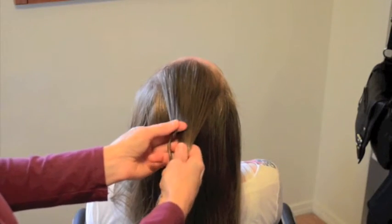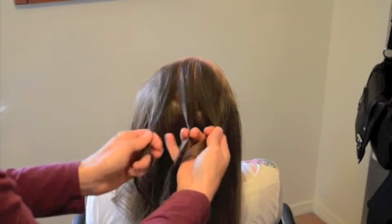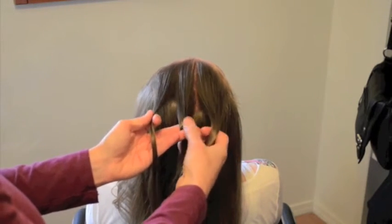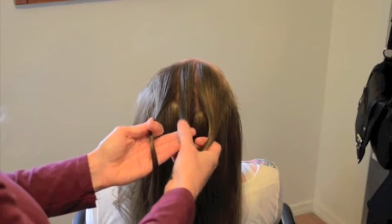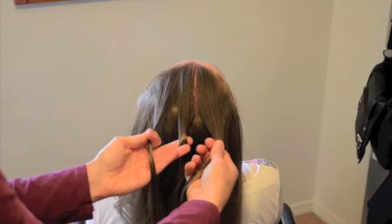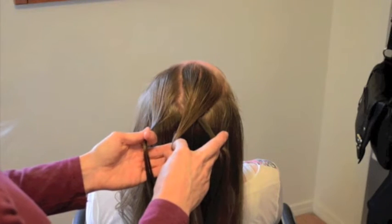Break it into three pieces. One of the ways I like to teach a three strand braid is I tell a story. There are three siblings fighting over who gets to be in the middle. Of course, Mom comes along and says, 'You need to share!' And so they take turns jumping into the middle.